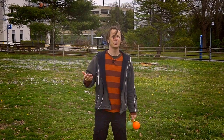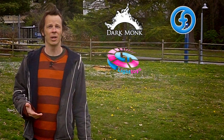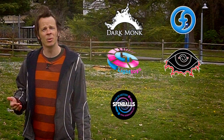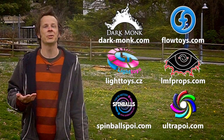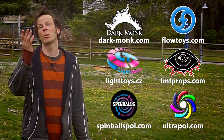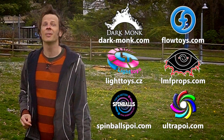Before we dive in I just want to give a quick shout out to the friends of the channel. Big thanks to Dark Monk, Flow Toys, Pyroterra Light Toys, LMF Props, Spinballs, and Ultra Poi for helping to make the videos on this channel possible. You can learn more about all these awesome companies and the work that they do to support flow artists like yourself by checking out the links down in the description of this video.